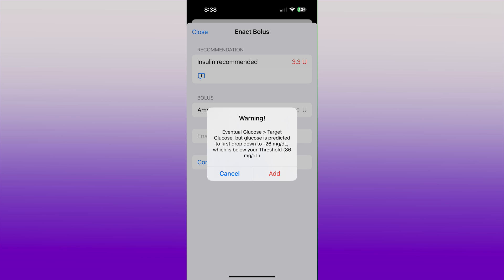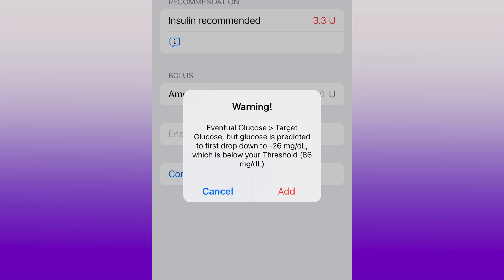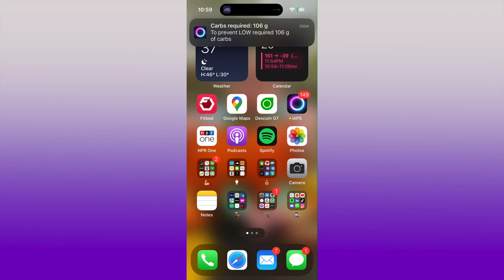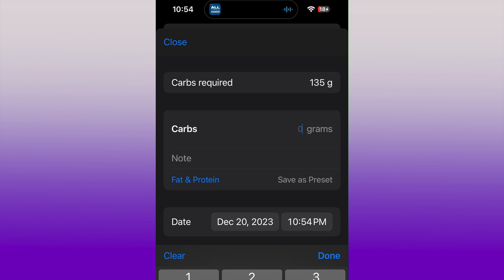When I went to enact a bolus, sometimes the font would be red and it would say you're going to go low before you get back into range by doing this — which was a scary message, for the app to allow me to bolus but also say I'm going to go low. There were other messages like this on the app too. It would recommend carbs for me — so if I was going low, it would recommend that I intake some extra carbs.